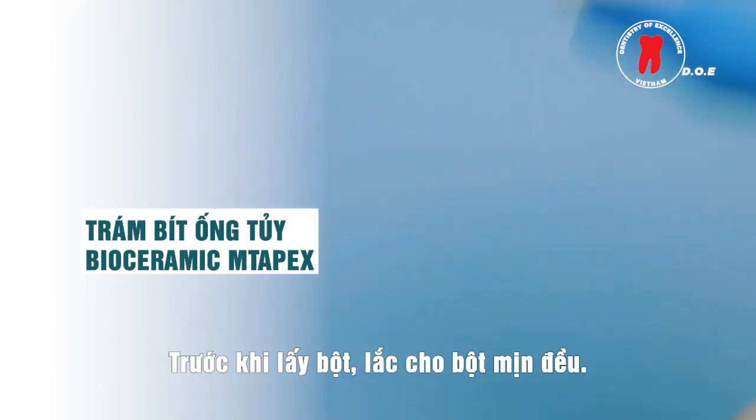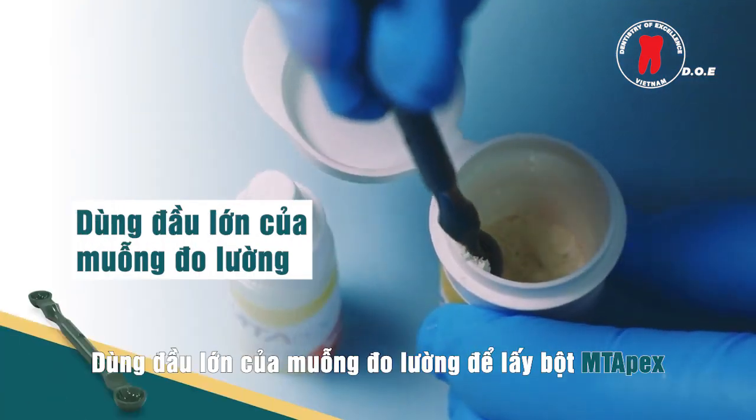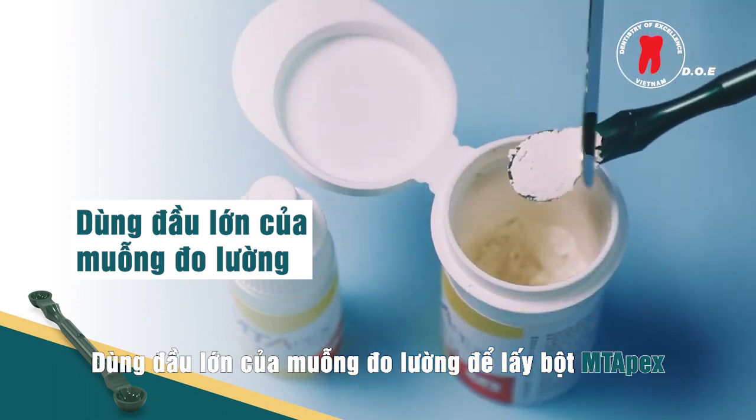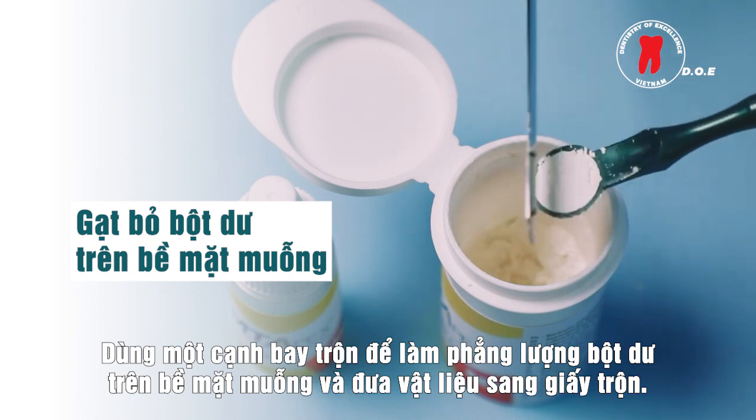To dispense the powder, shake the bottle to fluff the powder. Use the large end of the measuring spoon to scoop up the Empty Apex powder. Use a spatula edge to level the powder and deliver to a mixing surface.